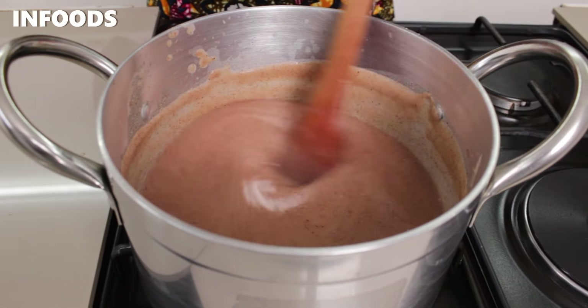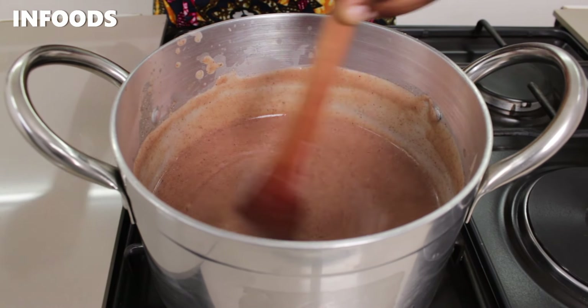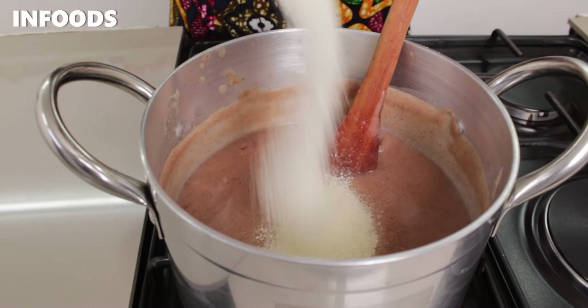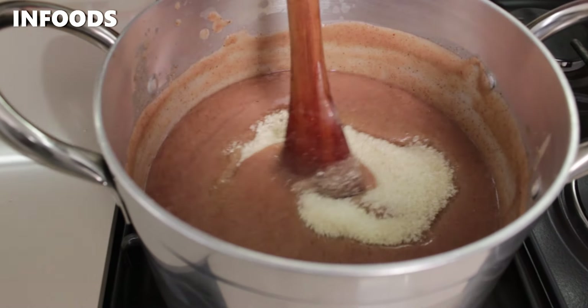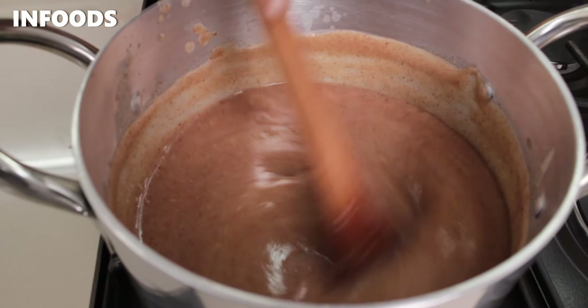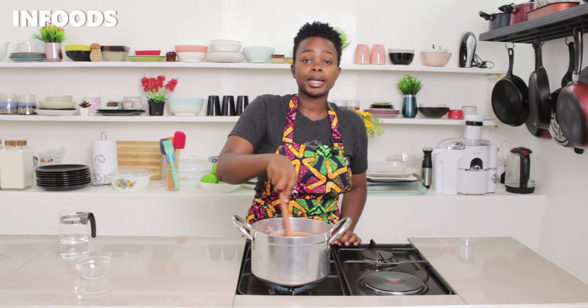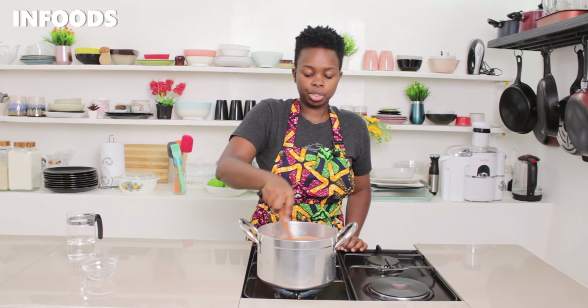At this point, because you'll notice some bubbling, I'm going to add in sugar — about a third cup of sugar. I'm going to stir it in and let the sugar combine together with the uji.